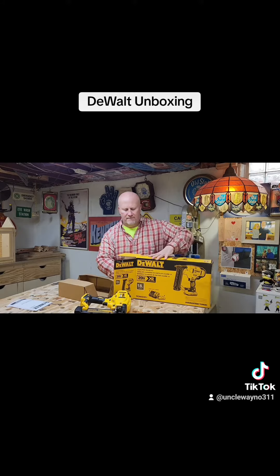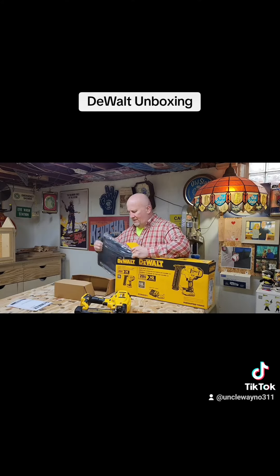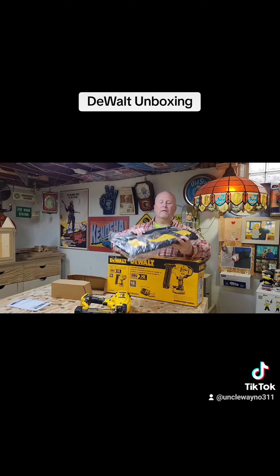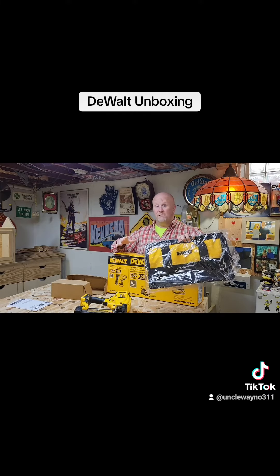Let's see what else is in here. They got this back packaging in there good. Oh, a nice carrying case — a bag, another DeWalt bag. I'm collecting these.